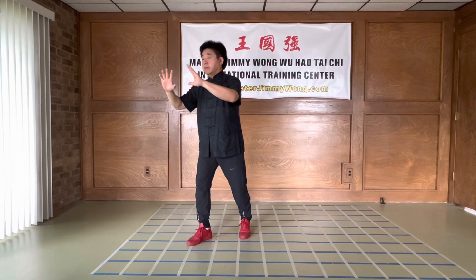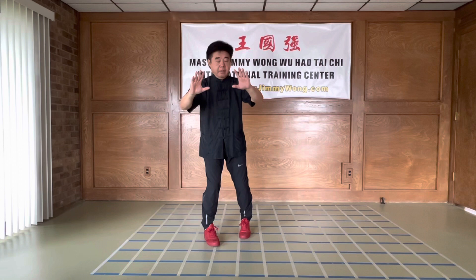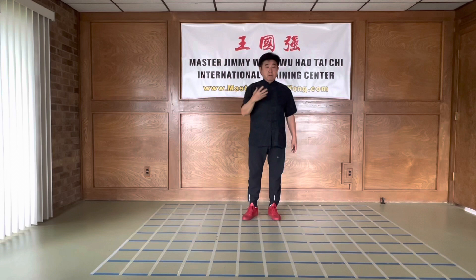And then you rotate on the right foot. You place it clockwise — that's 1:30, that's 10:30 over there. And then we pivot. See, my hands still don't move. The body is rotating on the axis. It's very important — rotating on the axis. There's one of the scientific explanations. Wu Hao style has a lot of science concepts in here.